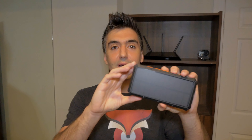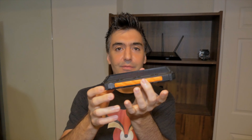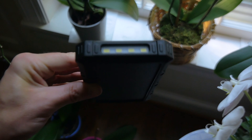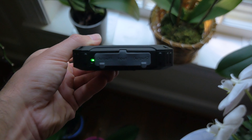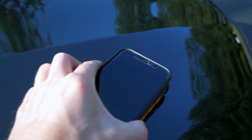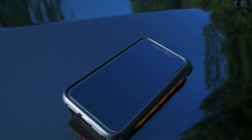That lightness comes from the fact that this entire enclosure is not filled with battery — they've got to make space for the solar panel and the Qi wireless charger. If you hold it from the middle you can see it's weighted to one side, where the battery actually is. To give you some context, 10,000mAh is enough to charge most smartphones about two to three times over.